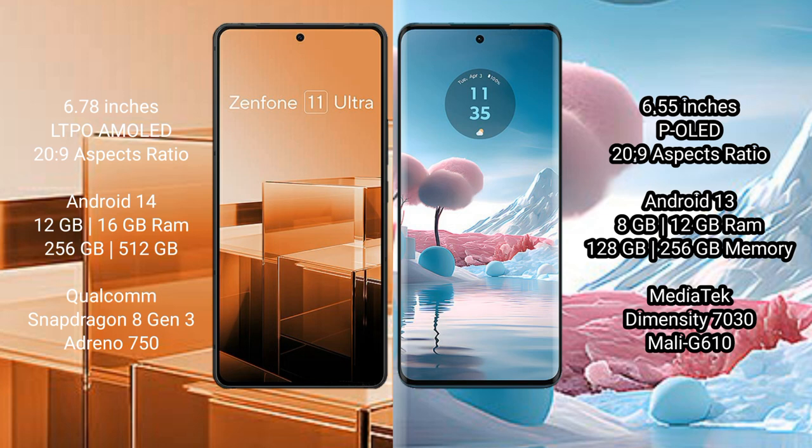The Motorola Edge 40 Neo comes with 8GB and 12GB RAM options, 128GB and 256GB internal storage, a MediaTek Dimensity 7030 processor, and a Mali-G610 GPU.